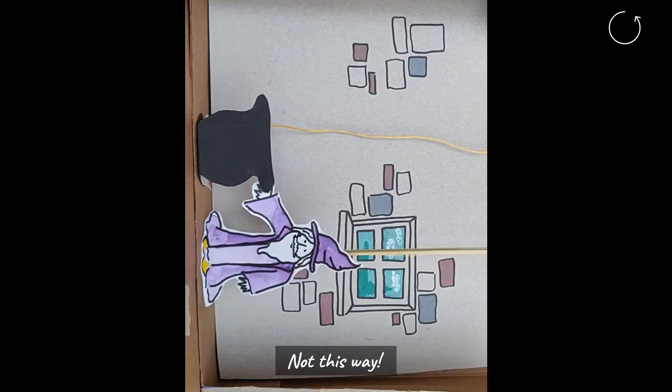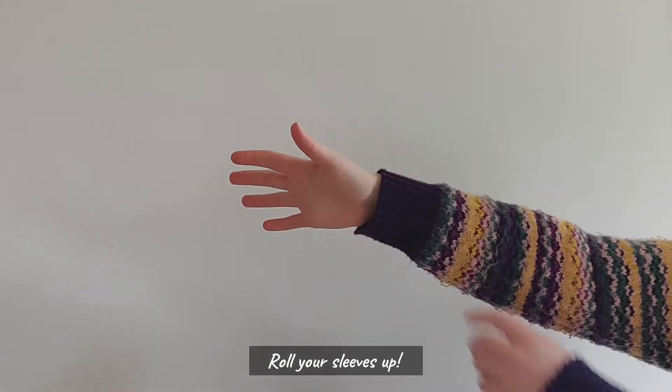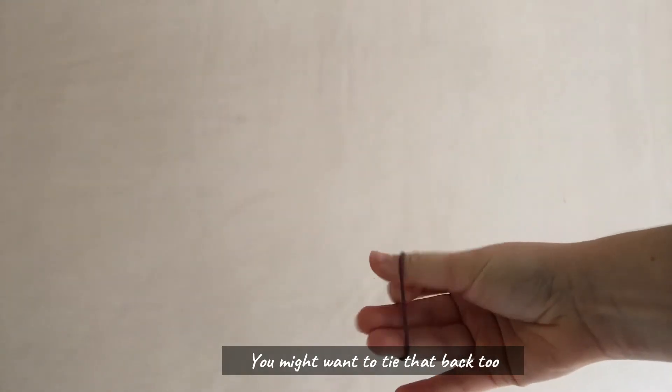Make sure you film your creations in landscape — this way, not this way. That's it, like a widescreen movie. Roll your sleeves up; you don't want them getting in the way. Also, if you have long hair, you might want to tie that back too.